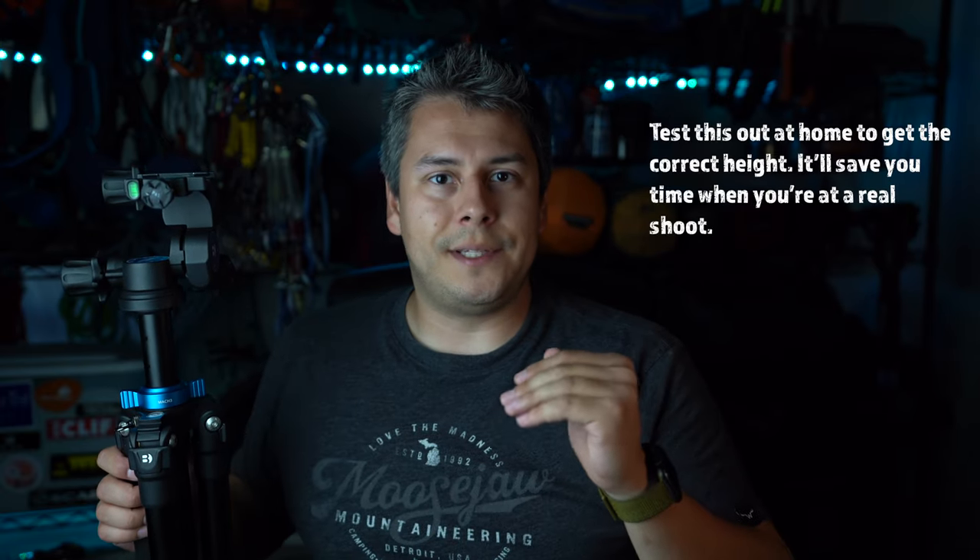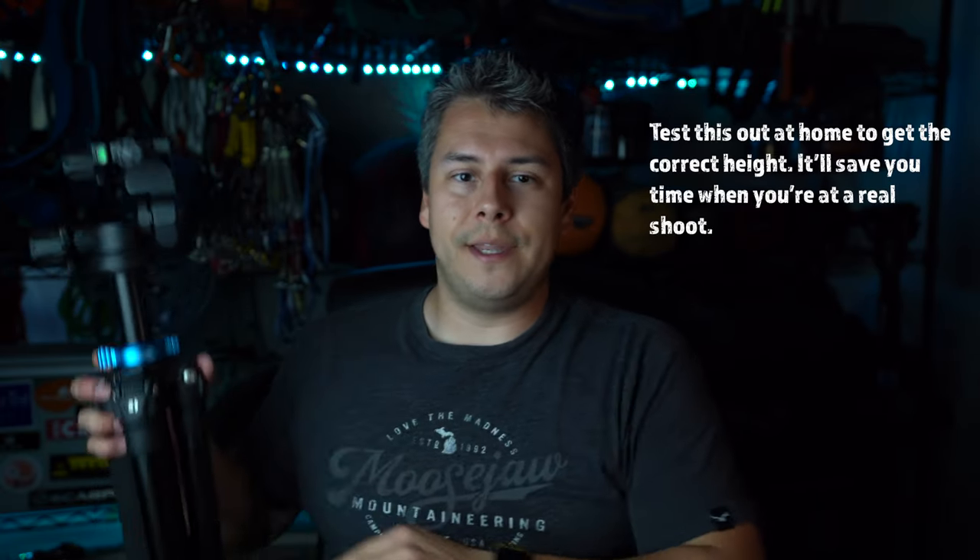One thing to note about center column tripods is they are not nearly as stable as ones without a center column, especially the higher it goes because the center of gravity is higher. So make sure when you're picking a tripod, it's stable. Here's a little tip: when you're at home, set the legs up and bring the apex down to the point where it's just uncomfortable to have your hand between the legs and the apex - that's the perfect height for seated height. When you need to raise it for cabinets, just pull it up. When you need to go back to the living room, bring it back down to that squished position and you're good to go every time.